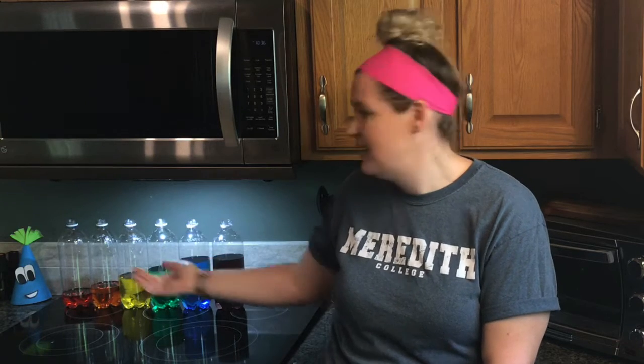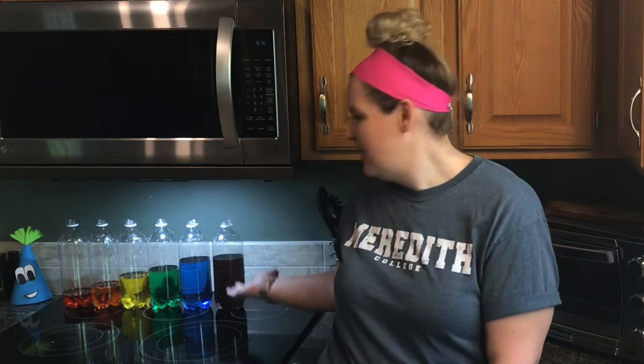Looking at this, I want you to make two predictions. One, how will we play this instrument? And two, why does each bottle that's a different color have different amounts of water in it? Let's look at how to make it.